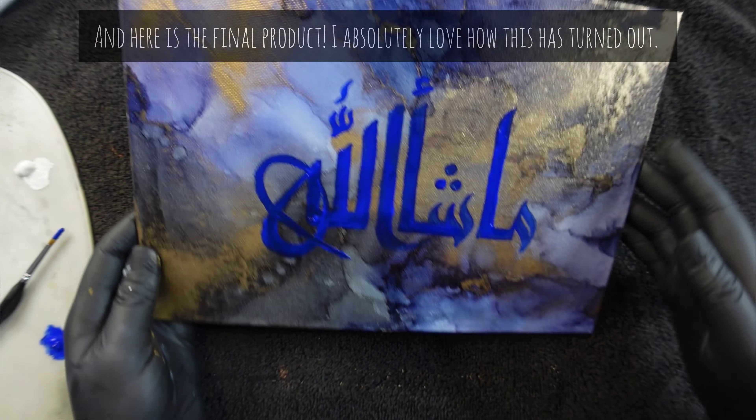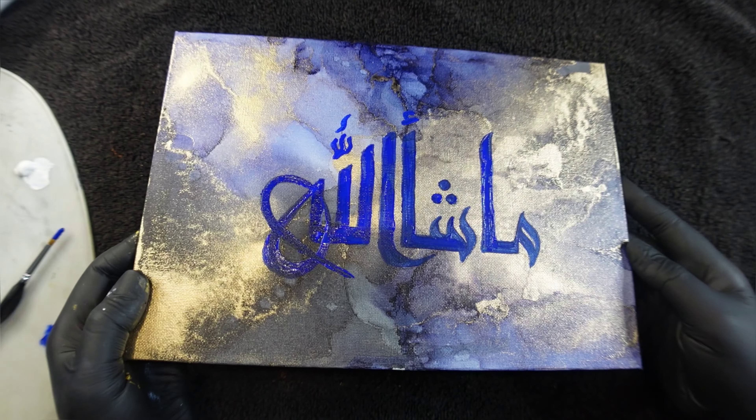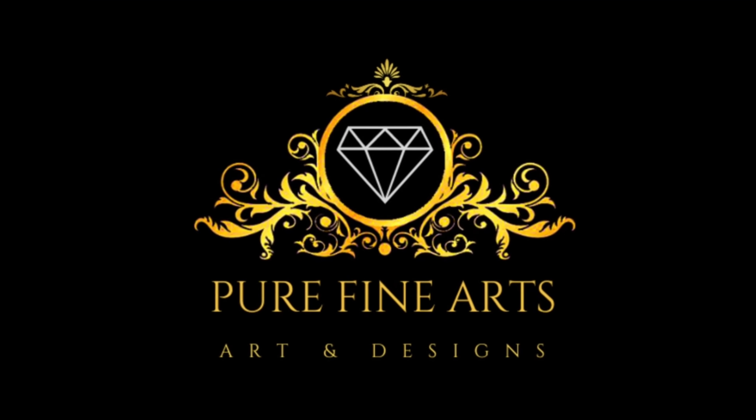I absolutely love how this has turned out. The colours just look beautiful. If you like the tutorial, give it a thumbs up, subscribe to my channel and follow me on my socials.